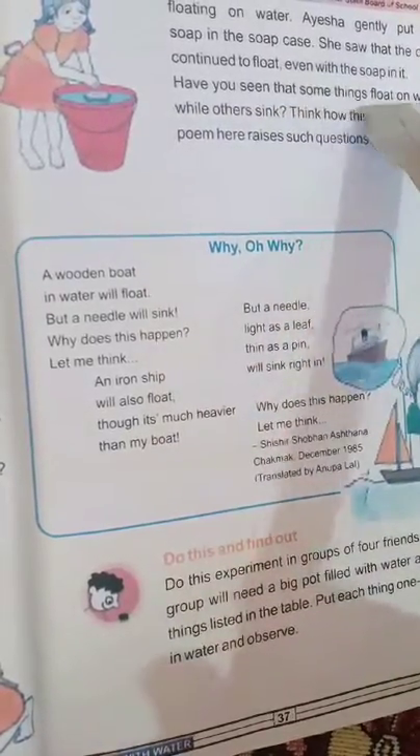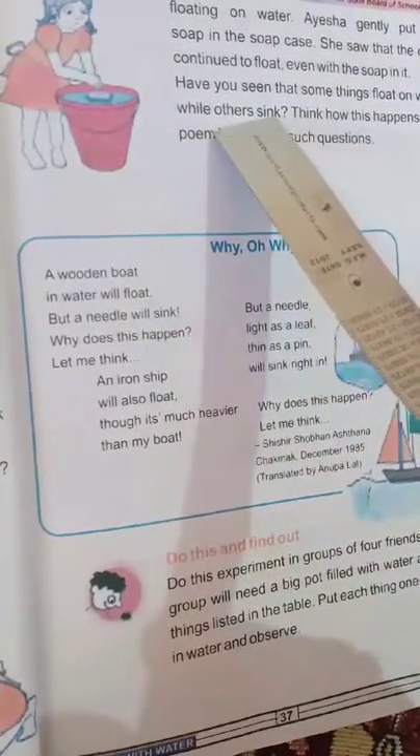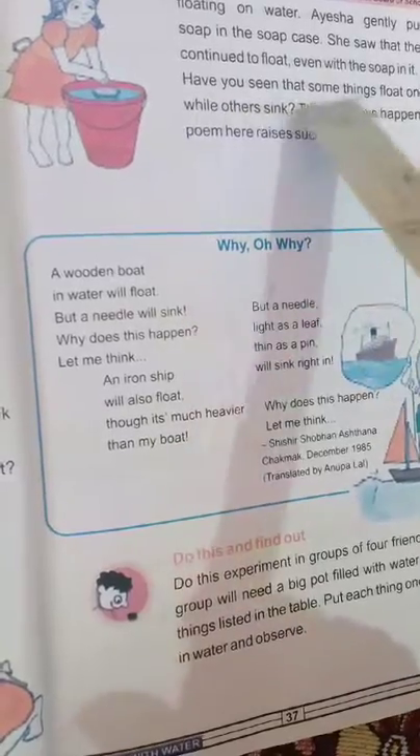Have you seen that some things float on water while others sink? Ayesha thought about this and decided she would have to make an experiment to find out why.